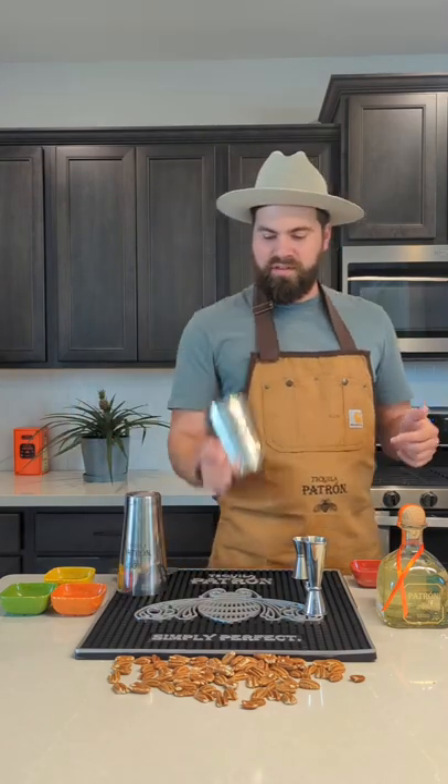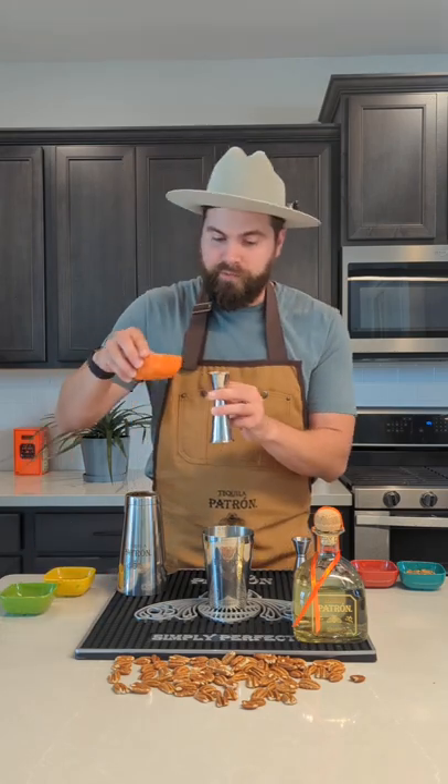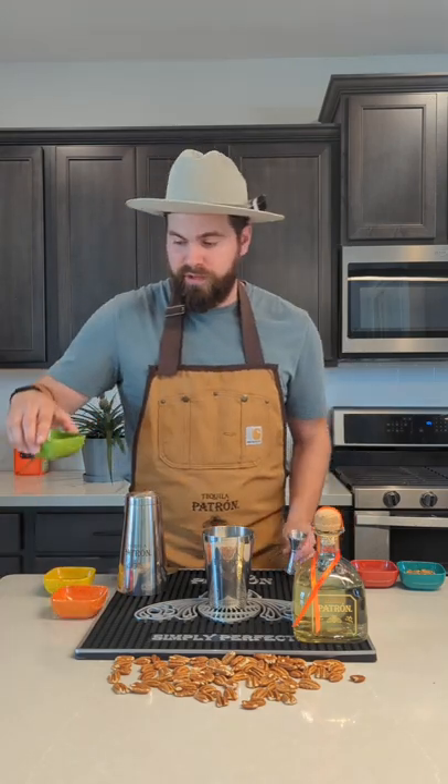So let's get started with an ounce and a half of Patrón Reposado tequila, one ounce of fresh squeezed grapefruit juice, and a quarter ounce of fresh squeezed lime juice.